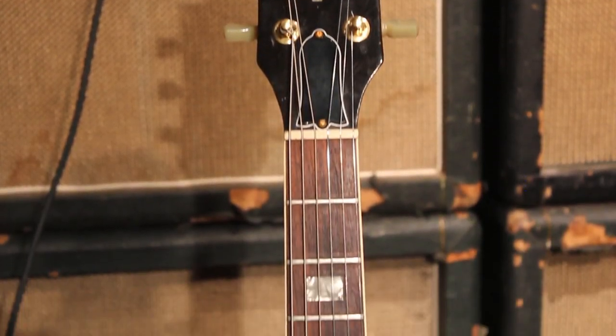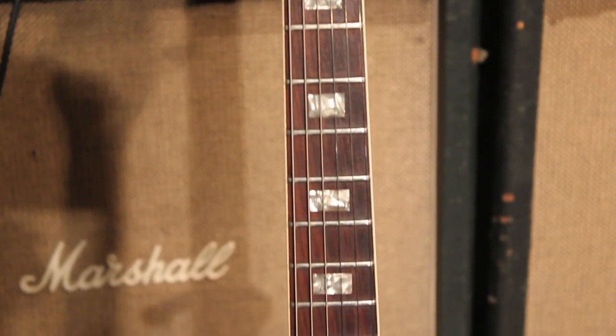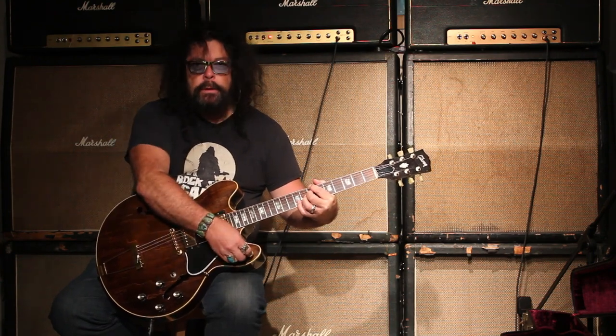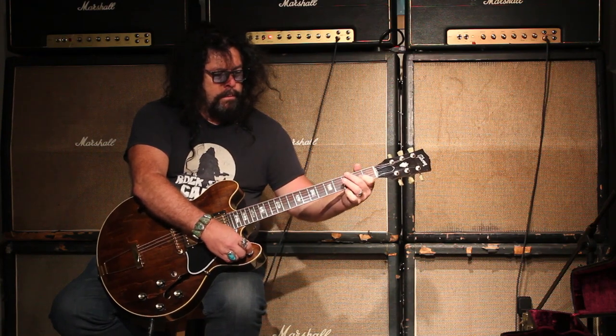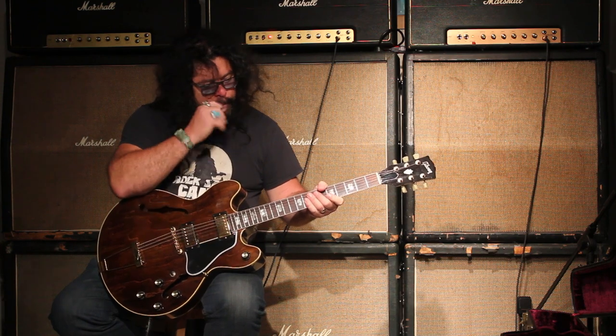It still has an acoustic sound, so you've got a little bit of that going on. And you can use this master to bring the volume up and down, which is kind of cool — just basically to control everything at once, or turn the whole thing off.